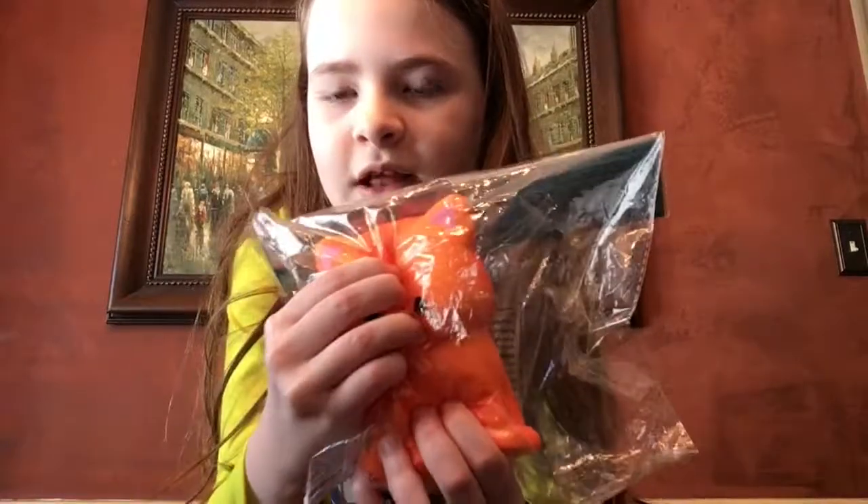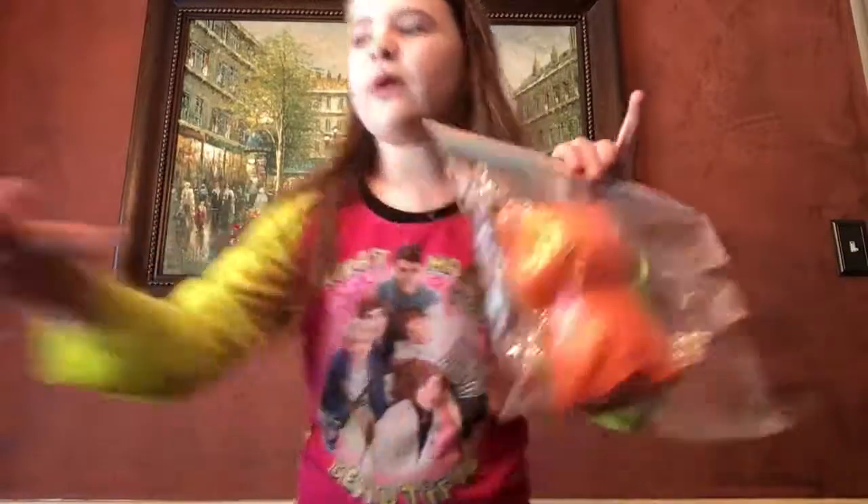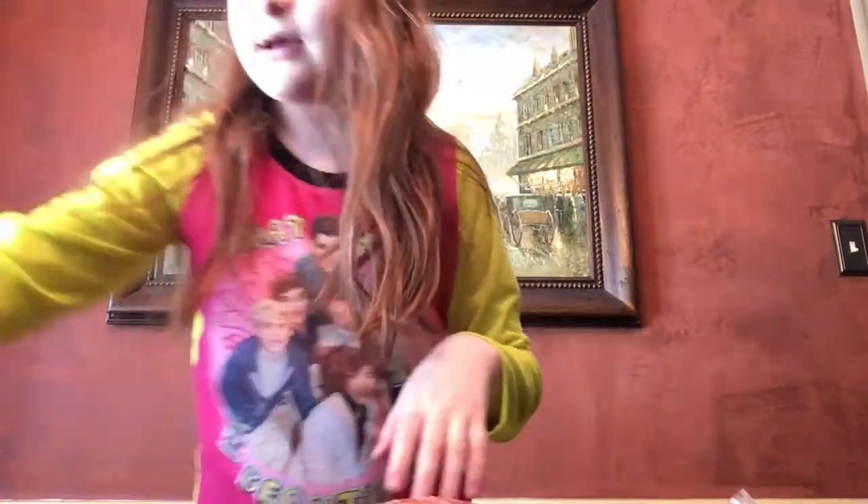I've been loving the Animal Pals, they are so cute and so amazing. I do have one other Animal Pals right here and it's the Puppy Pug, so let's set him back there.